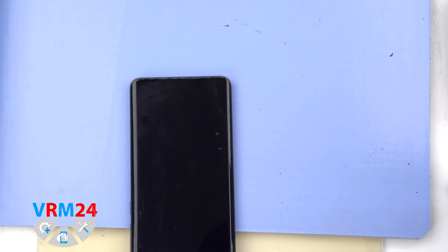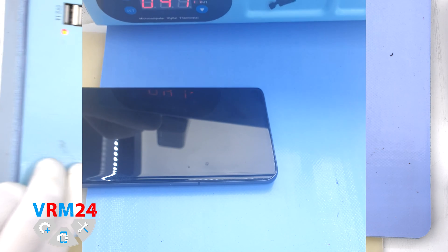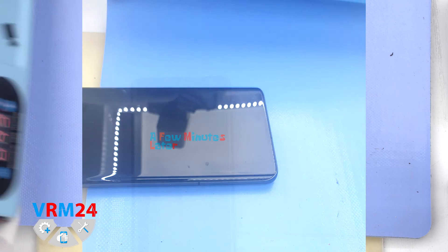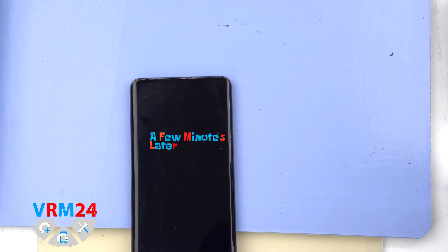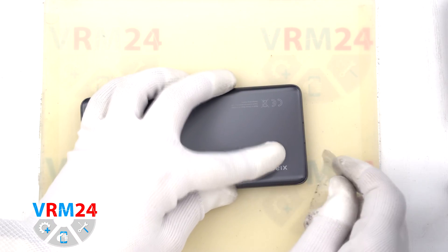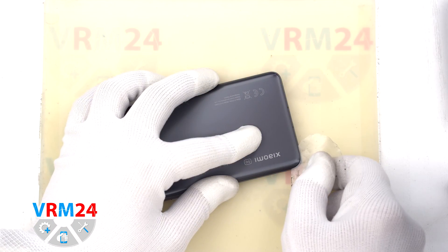After that we need to heat the surface of the back cover to about 65-70°C or 160°F. For this we use a heating mat — you can also use a hairdryer. After 5-7 minutes we can move on to the next step.